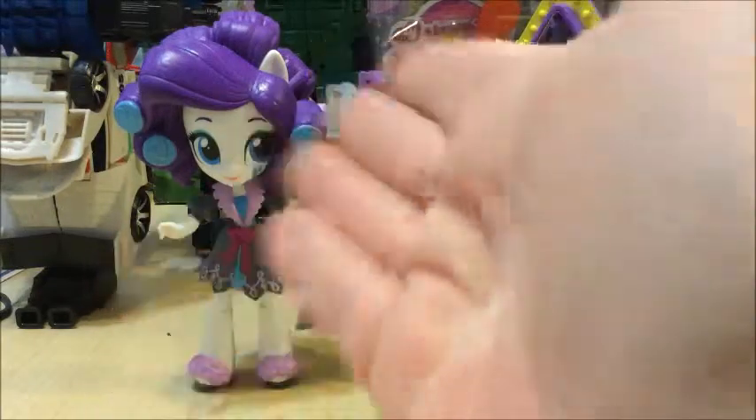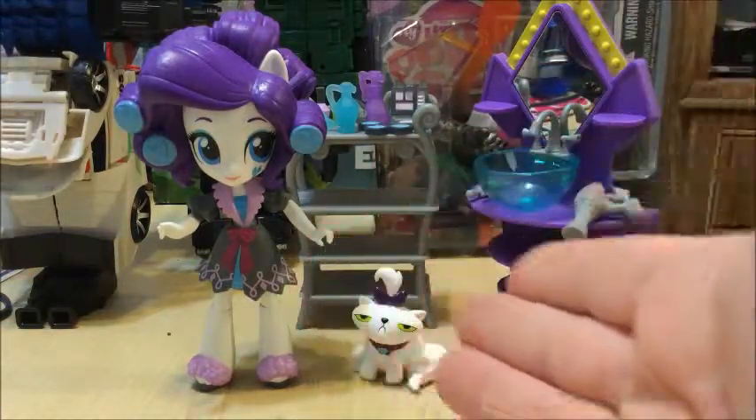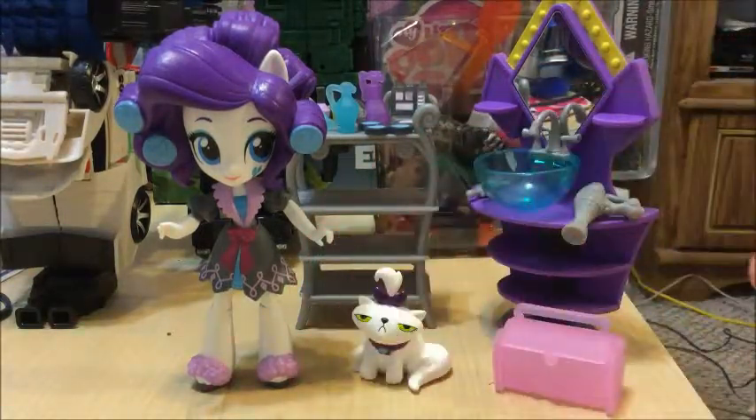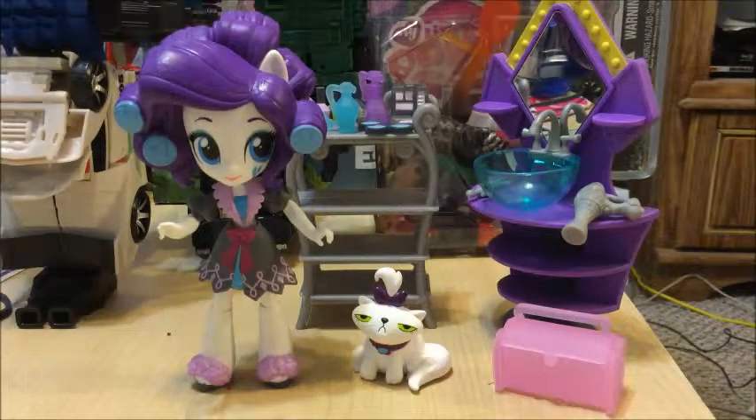Hey everypony, welcome back to Pony Toys. We're taking a look at the last of the bigger sets you can buy for the slumber party themed Equestria Girls Minis. This one is obviously Rarity, and her theme is the beauty set — because of course it is. What else would you expect from her?